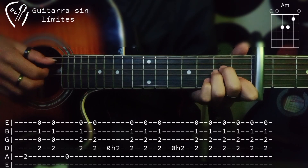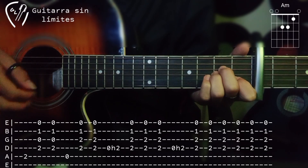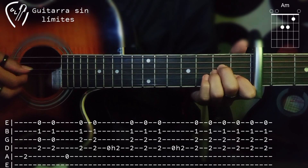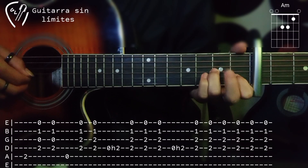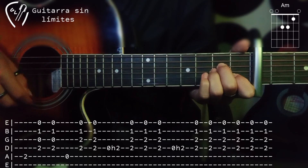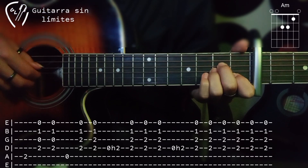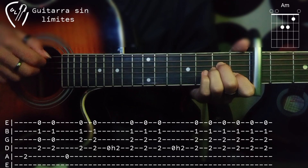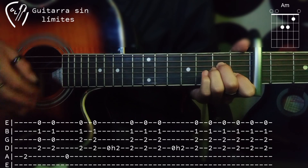Después bajamos al acorde de La menor y tocamos la quinta cuerda. Después hacemos rasgueo para abajo y para arriba. Después en la cuarta cuerda vamos a hacer un hammerón al traste número 2. Una vez que hayamos hecho esto vamos a tocar un rasgueo para arriba, uno para abajo y uno para arriba. Lo vamos a repetir: después hacemos un rasgueo para arriba, uno para abajo, dos para arriba, después uno para abajo y uno para arriba.